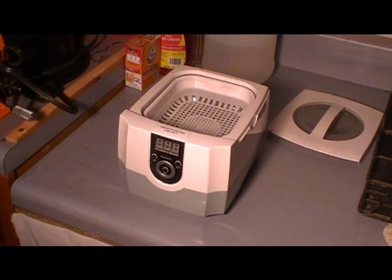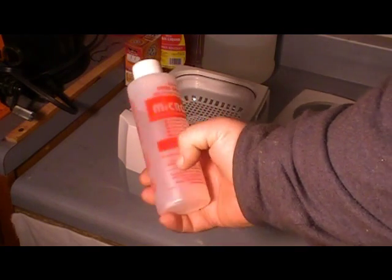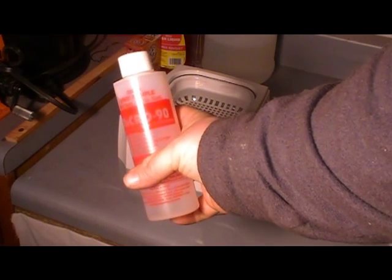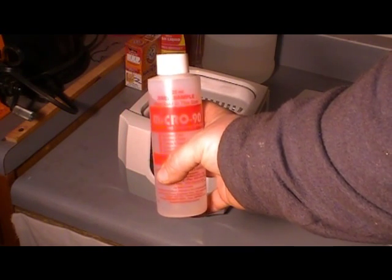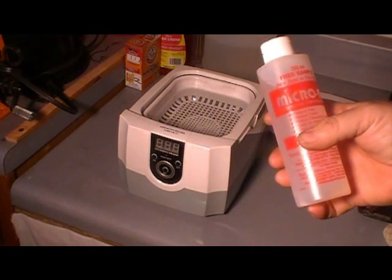A friend of mine had ordered a sample of what's called Micro 90. We had been talking about it — he had ordered himself an ultrasonic cleaner. The free sample is a pretty big bottle. The solution concentration I'm using is a 2% solution.